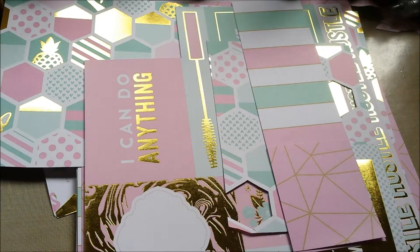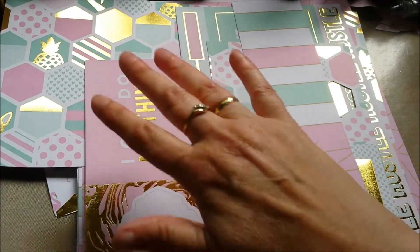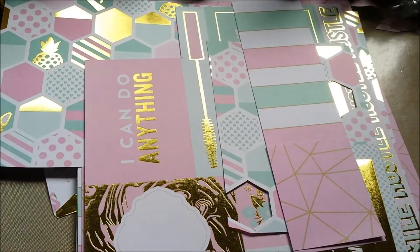She had made this pocket ladder and I loved it. I happened to have the same paper pad — I bought that a couple of weeks ago at Michael's. It's called Uptown Chic, and as you can see, it sparkles. There's a lot of gold going on here.